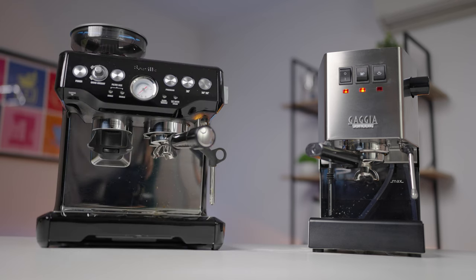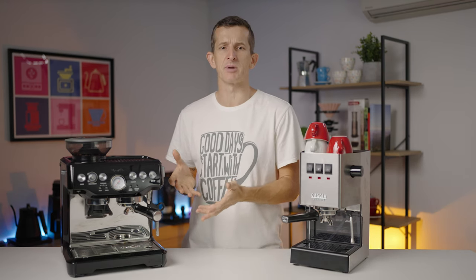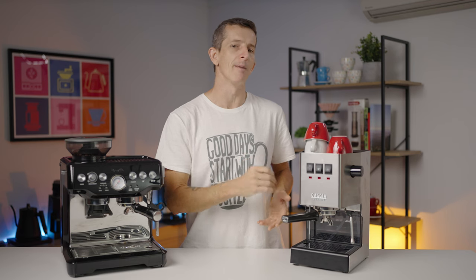Comparing the Gaggia Classic to a contemporary like the Breville Barista Express, it's almost like distinguishing between two different philosophies of home coffee making. The Barista Express leans towards convenience, while the Classic EVO is firmly rooted in delivering a commercial-grade experience without compromising on quality. The Breville offers a quick, convenient path to your daily brew but at the cost of some precision, whereas the Classic EVO places high emphasis on quality and takes your home barista game to the next level.